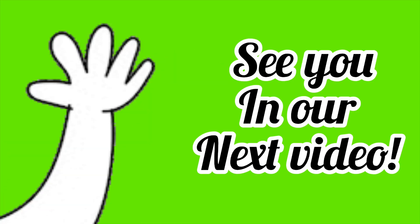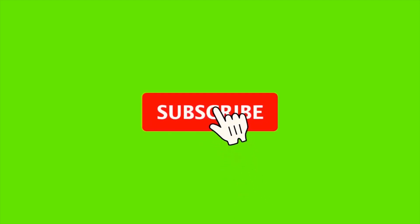And that marks the end of this video. Be sure to subscribe so you don't miss out on any future content.